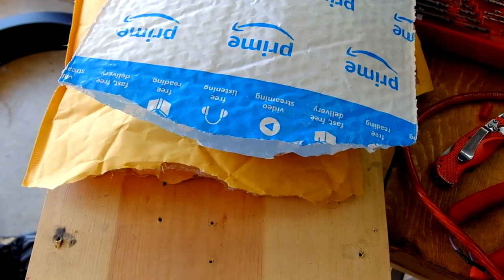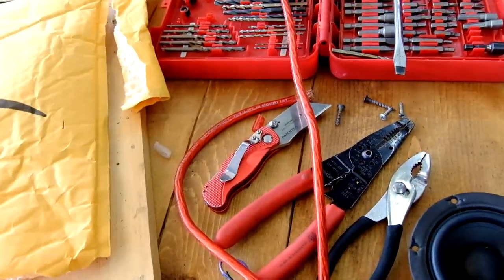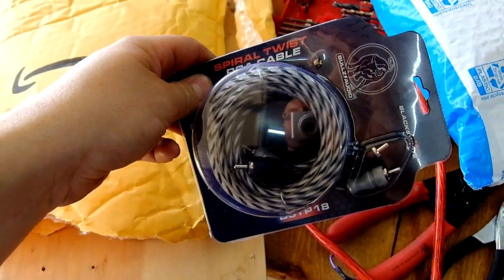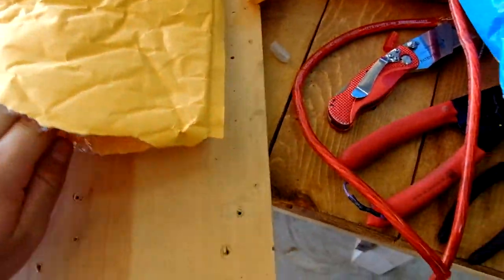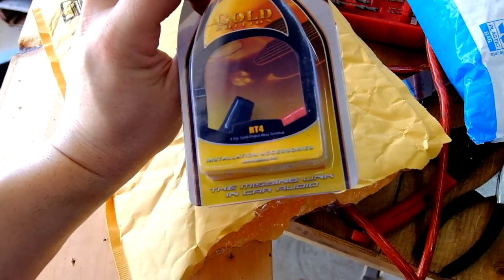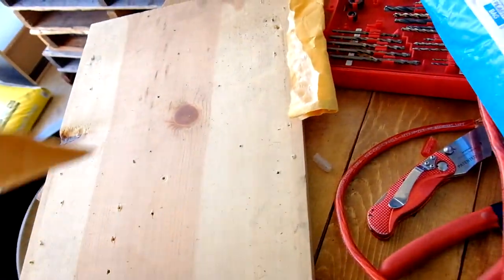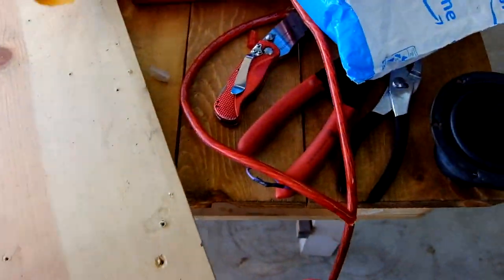Alright, I got some stuff here from Amazon. I've got RCA wire, some terminals, some DB link gold edition — I got two packages of those, four in each. We're gonna go take a look at my box next.